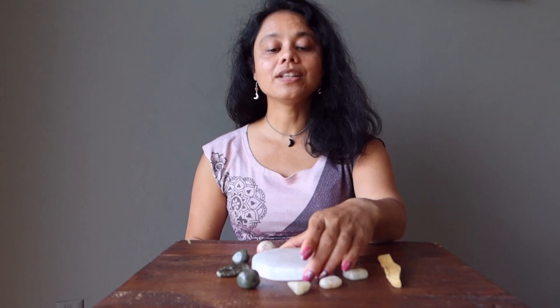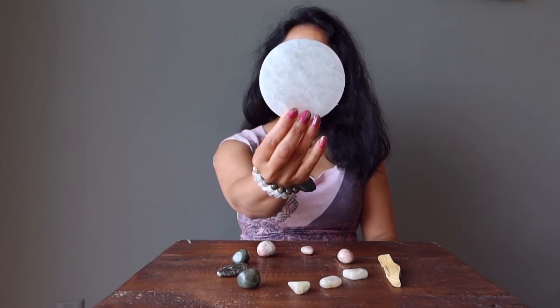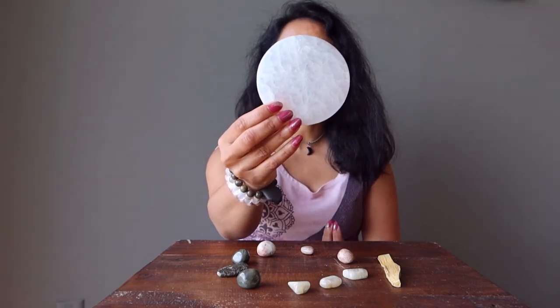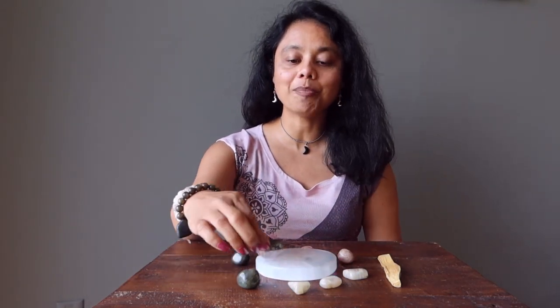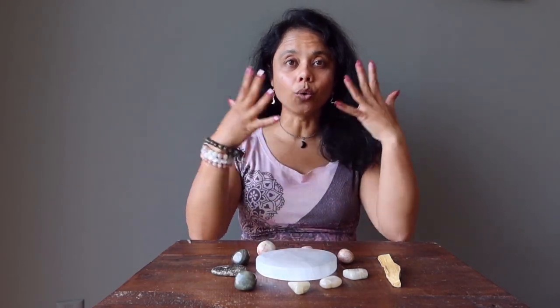First, the selenite charging plate. It is white, it is silky, it is iridescent — it captures the energy of the moon and even looks like a full moon. The selenite charging plate can be used to charge up all of your other crystals, and it can also charge your aura.